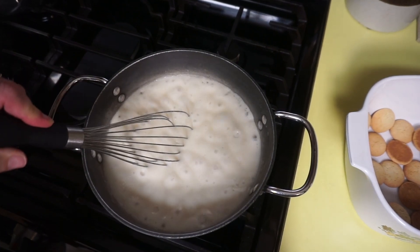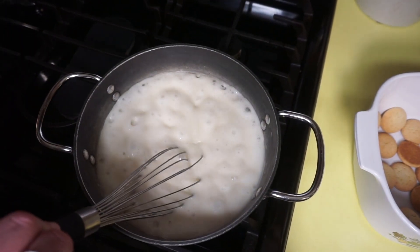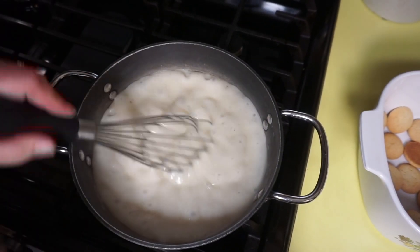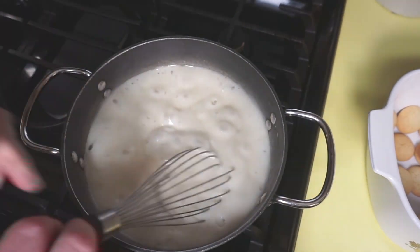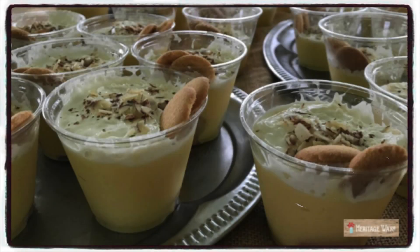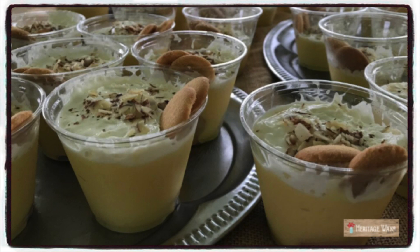Once it gets to this point, I'm going to turn it down one notch and let it boil for about one minute. It's time to hone our hospitality skills — consider making individual banana pudding cups when serving a great crowd.